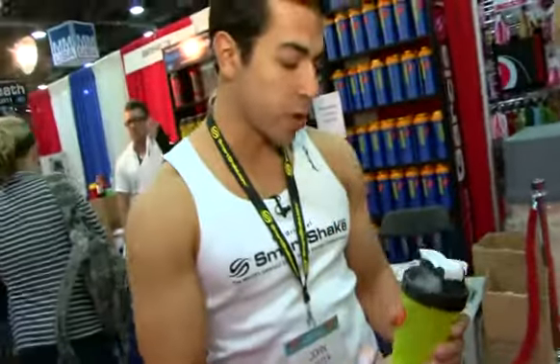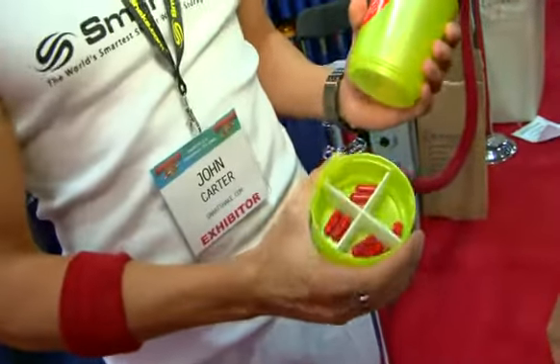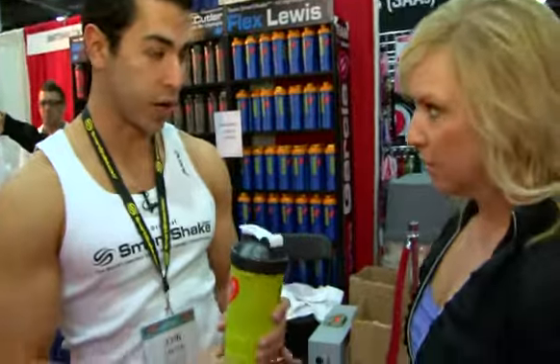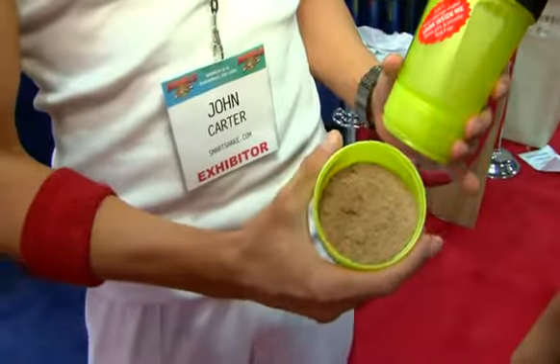Let me show you how it works. Basically, it has two compartments. One of them, you can put your vitamins right here, as you can see. Pretty easy access. Down below, you can have your protein on the go. So when you're done working out, you can pour it out. It's ready to go, as you can see.